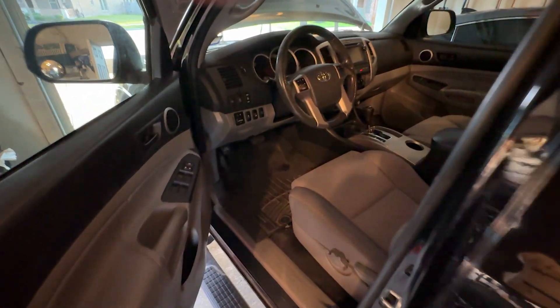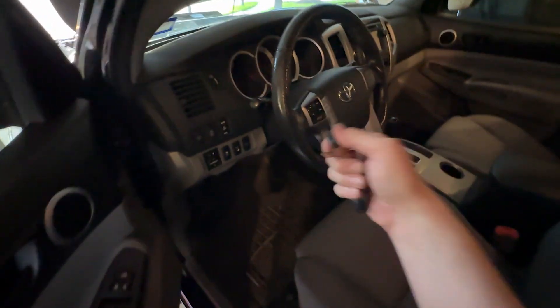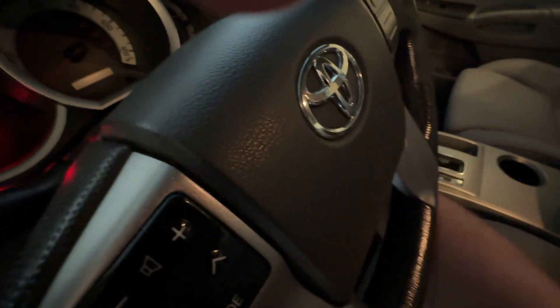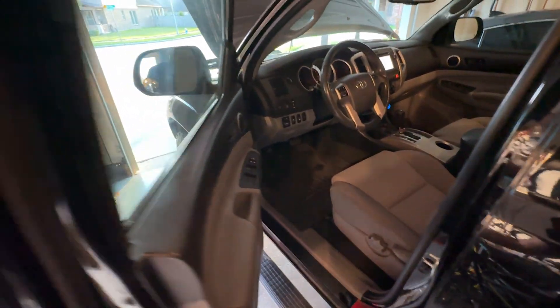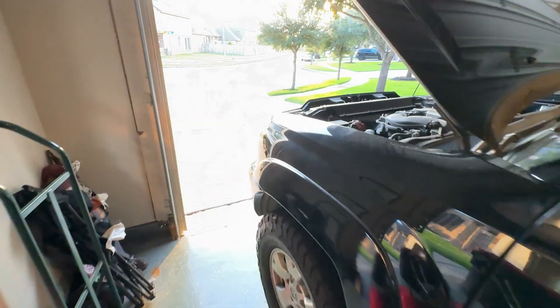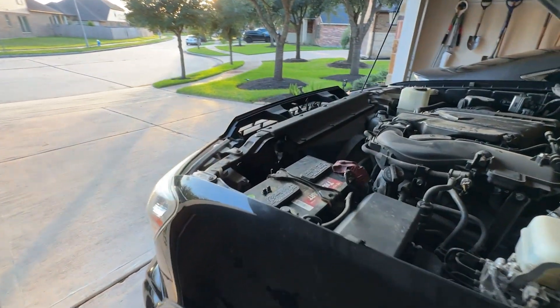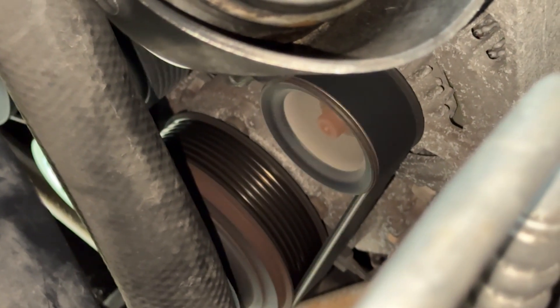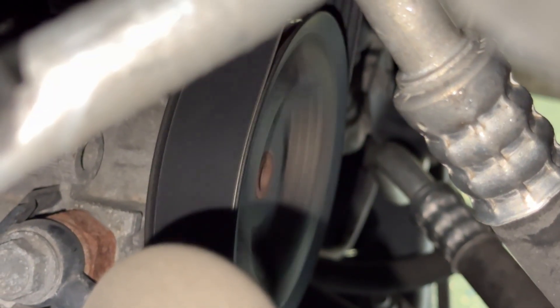And now for the moment of truth. I promise I'll upload this video even if I fail and my engine blows up — I'd probably get more views anyway. The engine is running, the fan is spinning, the belt is still on, and the engine is happy.